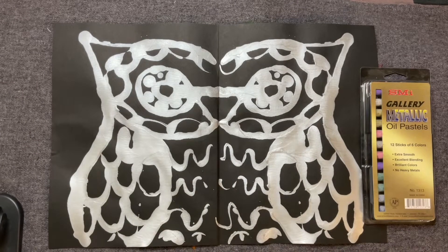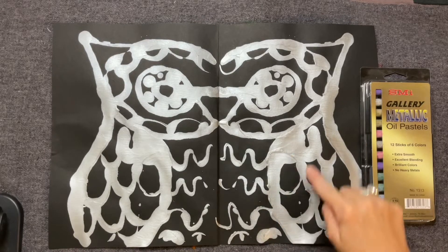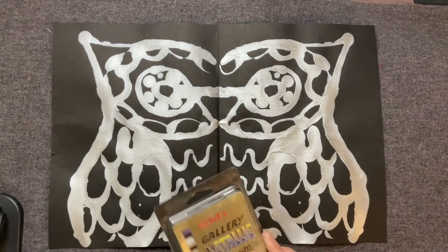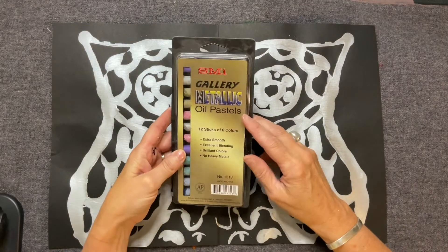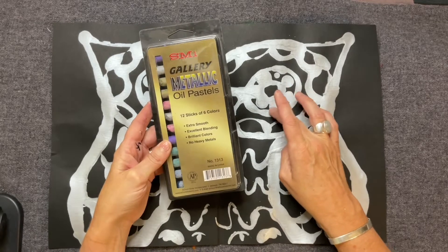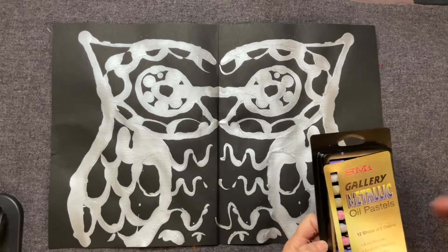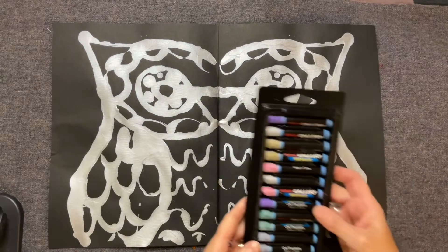Today what we're going to do is experiment a little bit with color, and we're going to use some of these spaces in here to color. We're going to talk about how you could color over some of your silver or blue or whatever color you used. These are metallic oil pastels, so they're shiny, similar to your paint, but because they're oil pastels they're kind of smooth.